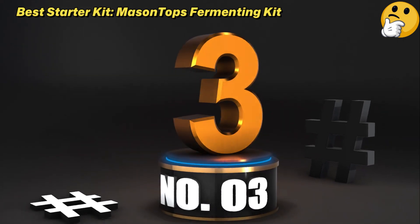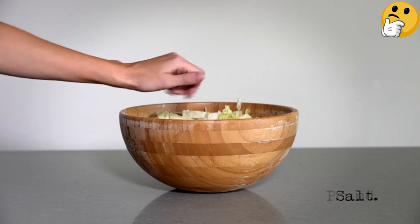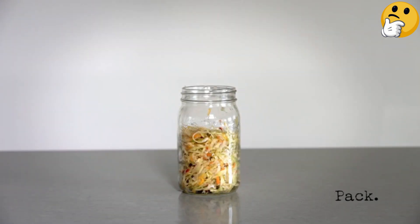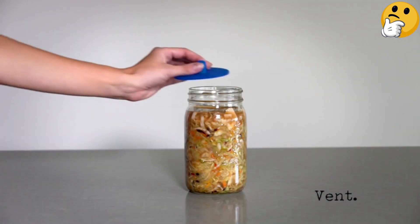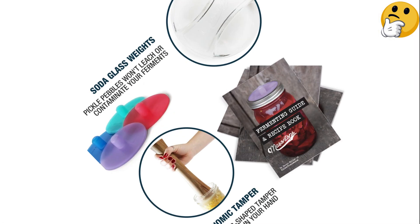Number 3. Best Starter Kit: Mason Tops Fermenting Kit. This set includes four weights, along with silicone airlocks and an acacia wood vegetable tamp, which makes it easier to pack your sauerkraut or other shredded vegetables into a jar while pressing out any air bubbles.